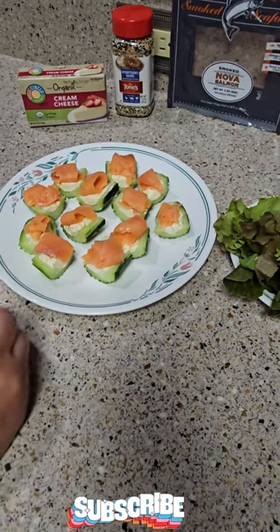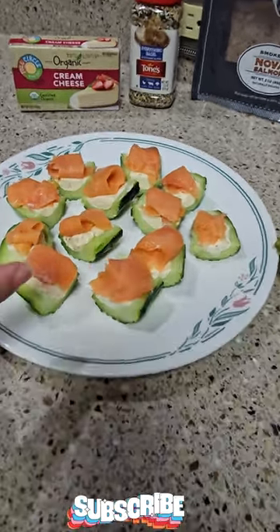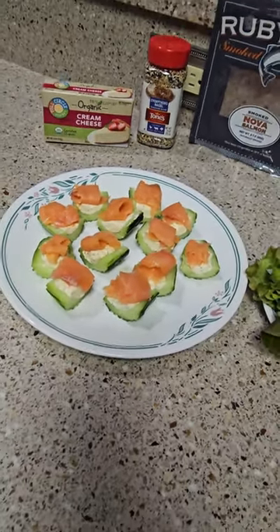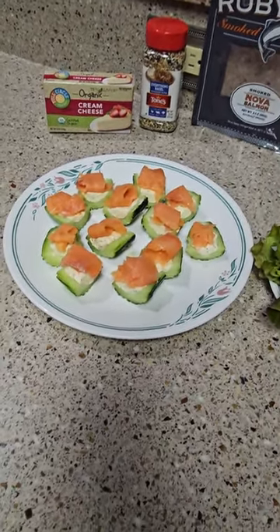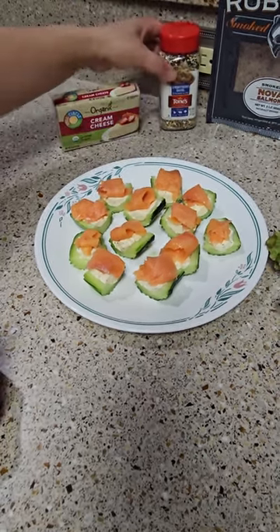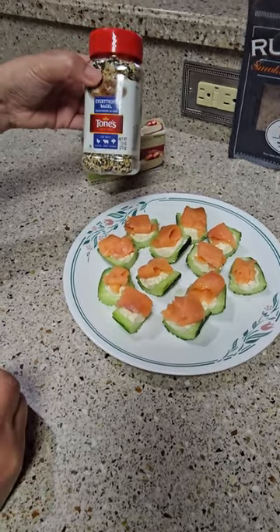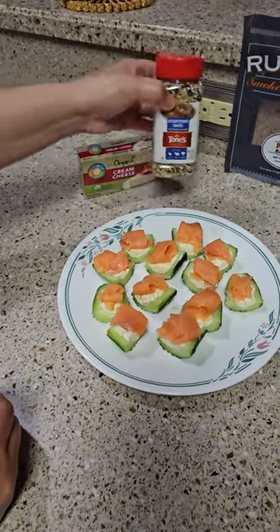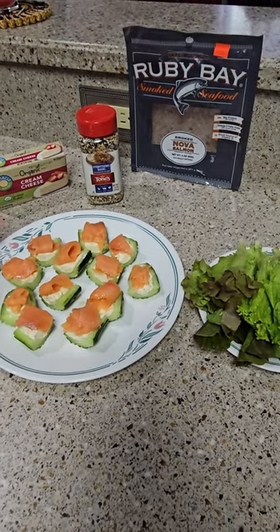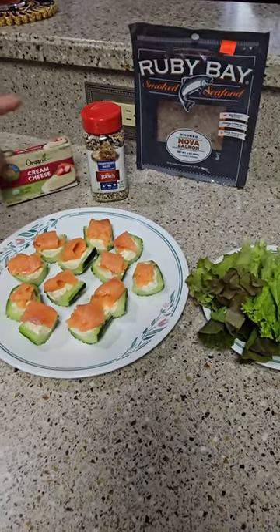Take out the seed — for one cucumber, you cut it in half. I put two tablespoons of cream cheese, mix it, and sprinkle with everything bagel seasoning. The top one is smoked salmon, so that's what I use.